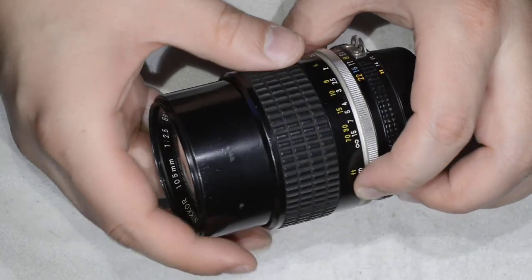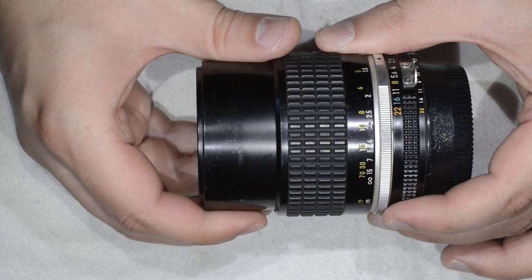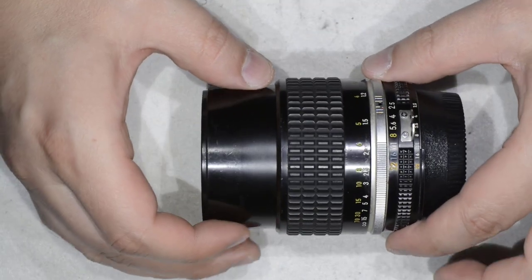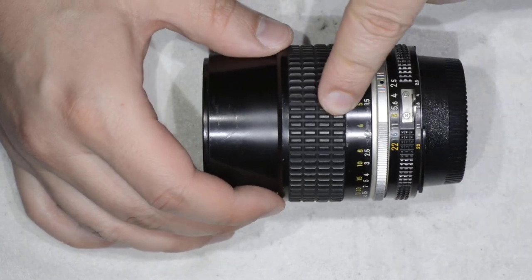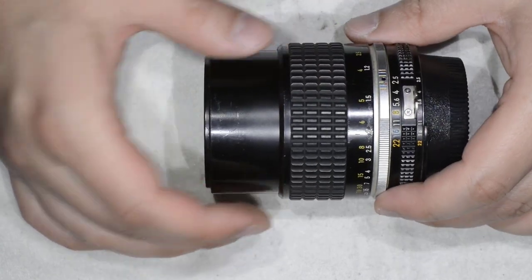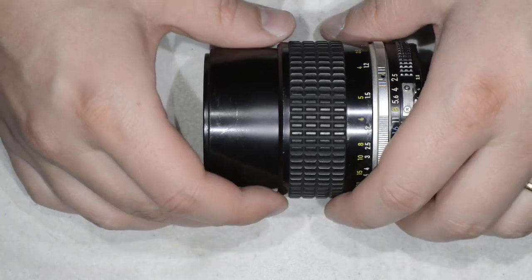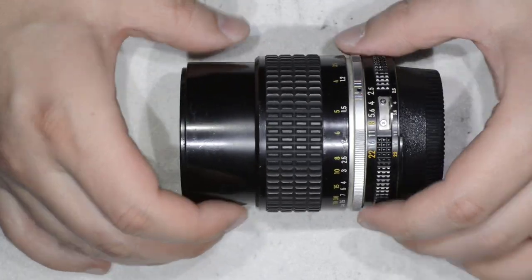I have to tell you, this is not going to be an easy ride because this lens is rather difficult to disassemble. It will appear simple in this video, but the glues used for assembling it are quite strong and you will struggle for sure.